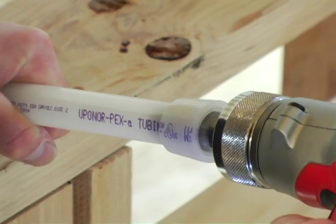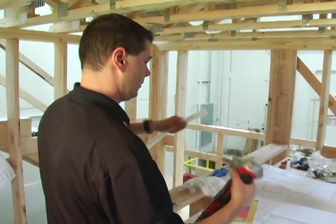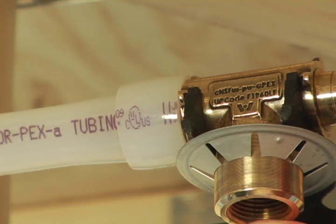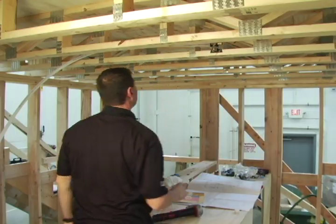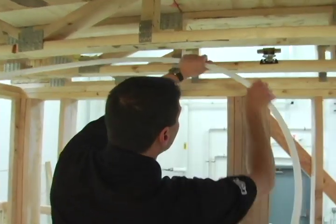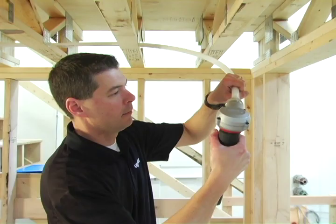When the tubing is fully expanded, insert the tubing over the sprinkler adapter fitting, ensuring it is fully seated. Within seconds, the tubing will contract around the fitting and the connection will be complete, and you can move on to the next fitting. Unroll enough tubing to reach the next fitting, simply cut the tubing to length, and repeat the connection process.